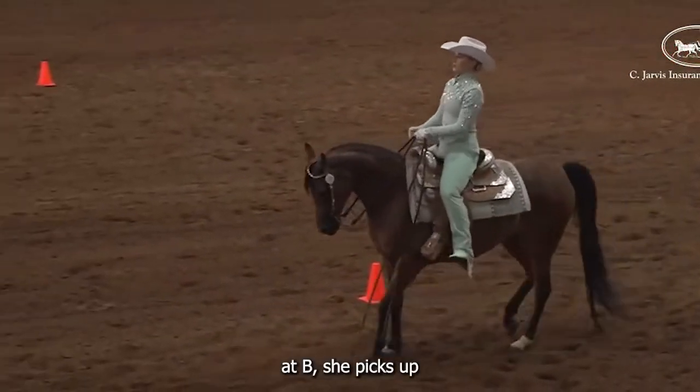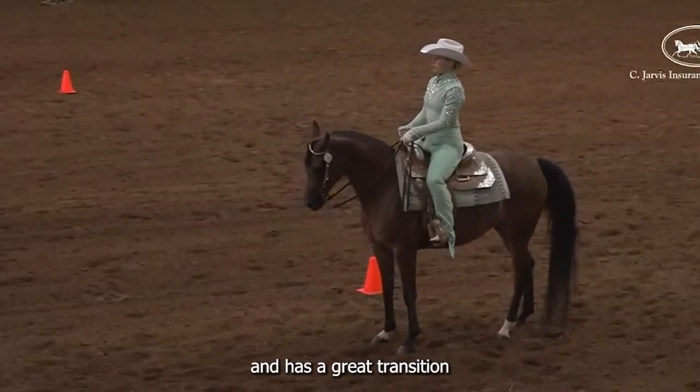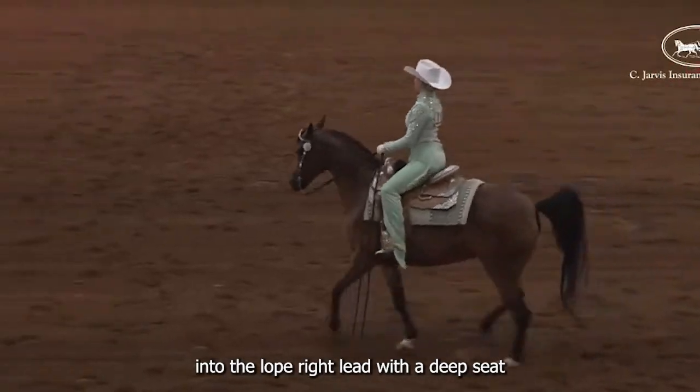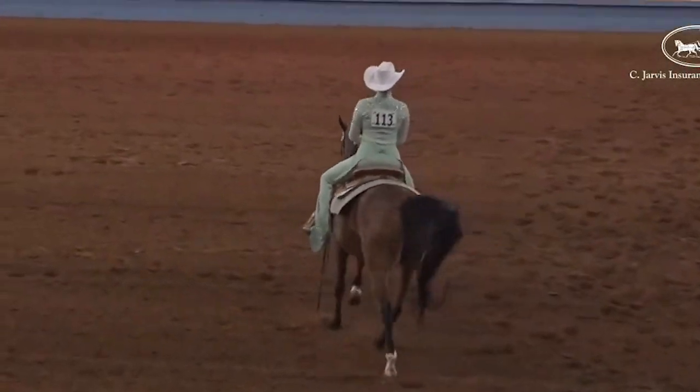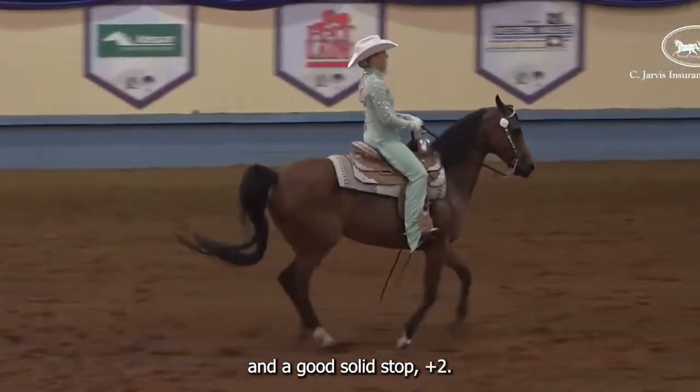Maneuver 2. At B, she picks up her stirrups quickly, and has a great transition into the lope right lead, with a deep seat, and a good solid stop. Plus 2.